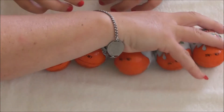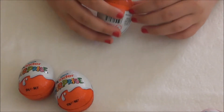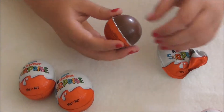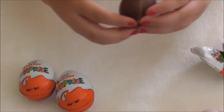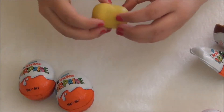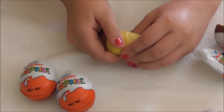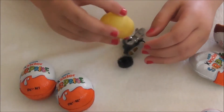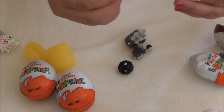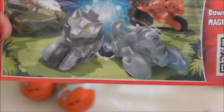So we'll open the three white ones first. We'll take the wrapper off - I like how the chocolate just pulls apart. I've gotten this little motorbike animal. It's like a little motorbike animal, and you have to put it together.